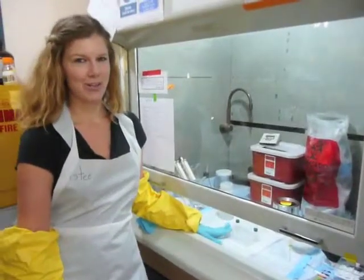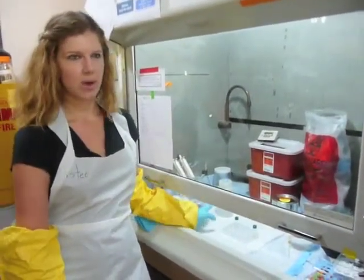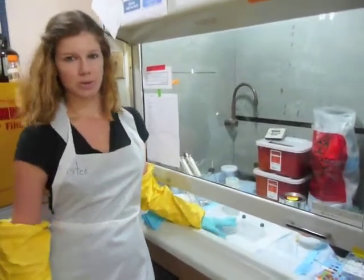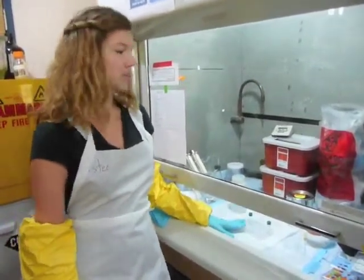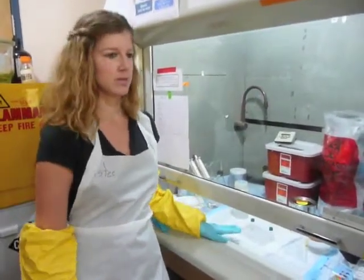The larvae are fixed in glutaraldehyde. We do four to five rinses with filtered seawater, and this is to remove the glutaraldehyde and also to remove any debris from the larvae, specifically any debris on the cilia.